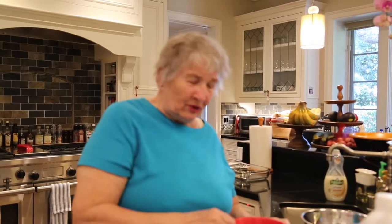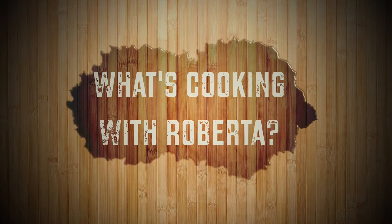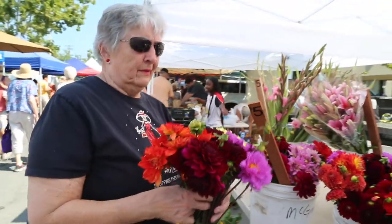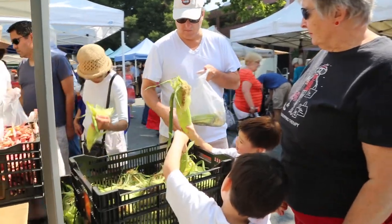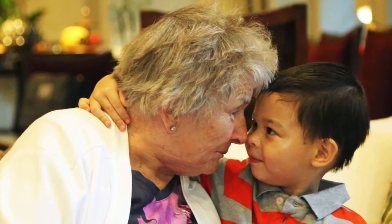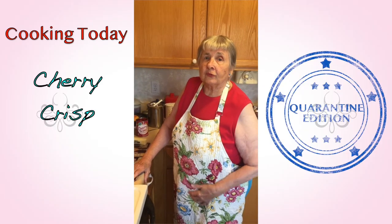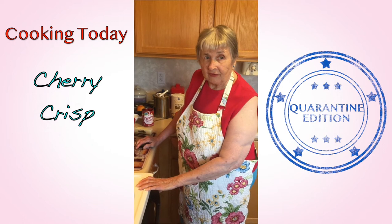Hello, I'm Roberta. I'm the host of What's Cooking with Roberta. Today we're going to be making cherry crisp, which is also a family favorite.